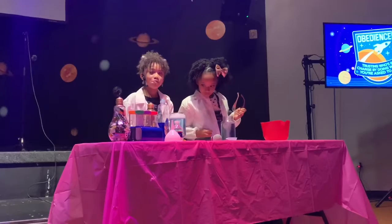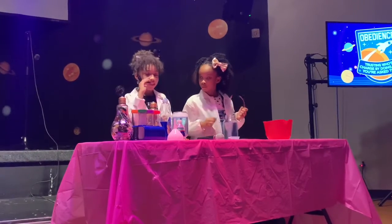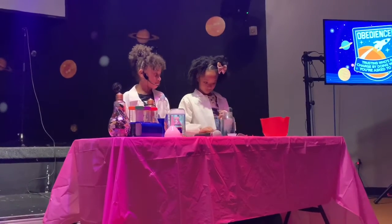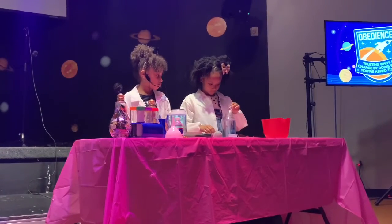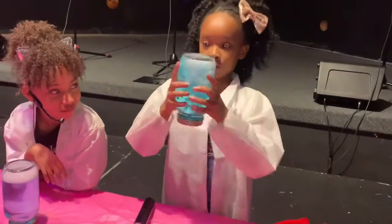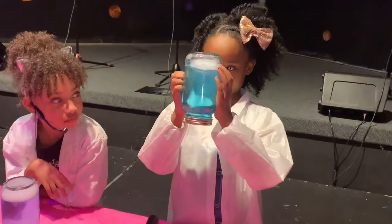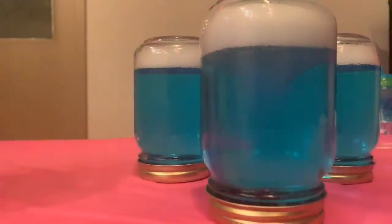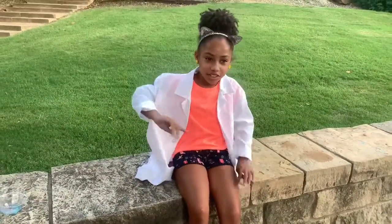Then you put your glitter into your jar. So you guys, look at my two-in-one creation!